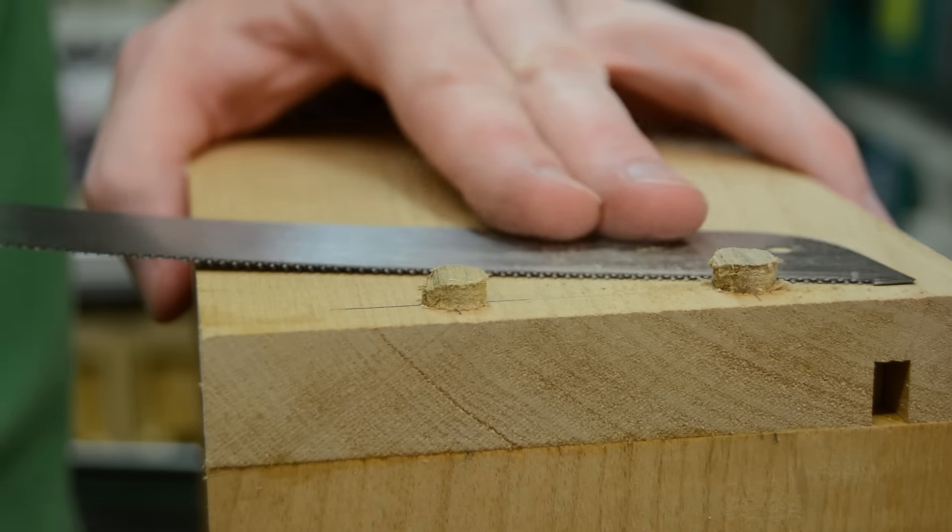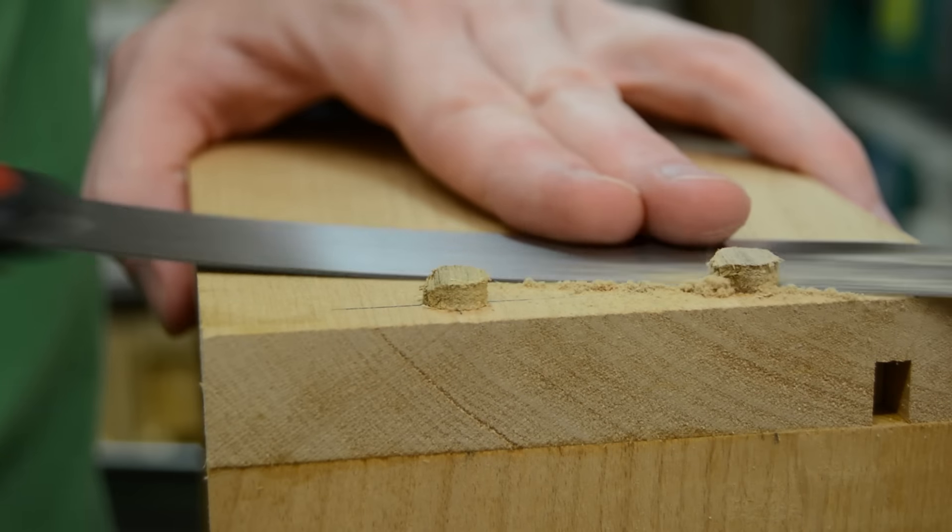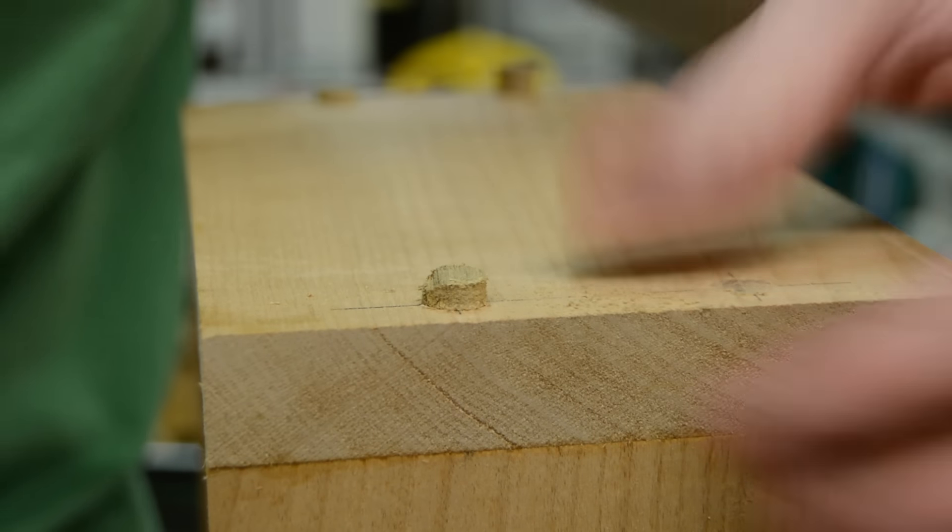Once the glue is dry, I can cut them flush with my flush cut saw and then later on I can sand them smooth whenever the sanding process starts.